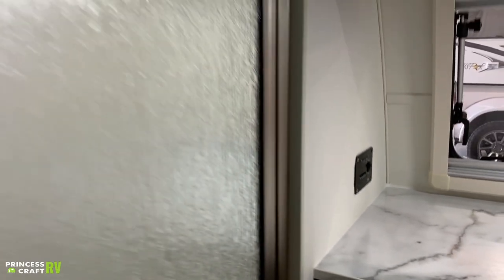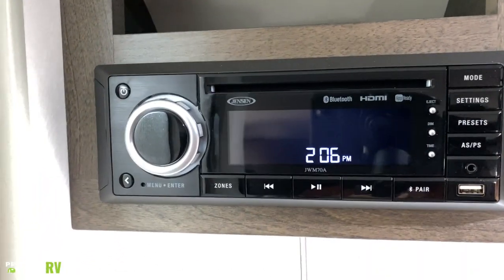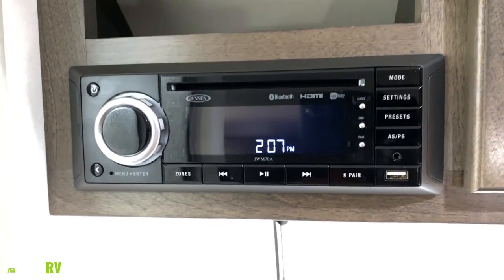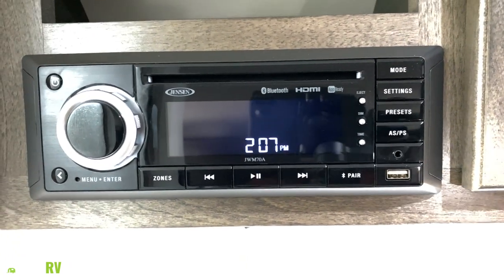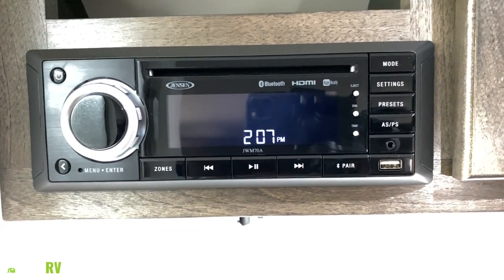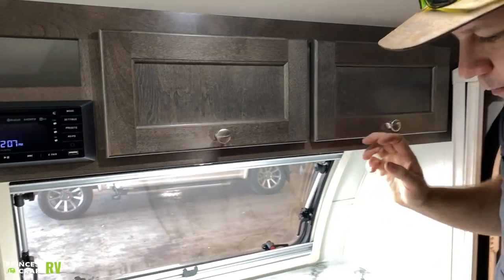Moving up from there, we do have your Jensen radio. This is going to be for doing DVDs — you can pair Bluetooth, pair your phone to it to stream music. It's got a USB charge port, an auxiliary jack for audio, plus AM/FM. It's got all the goodies and does everything you need to do.